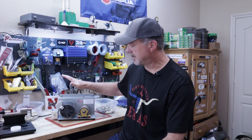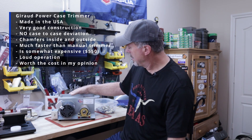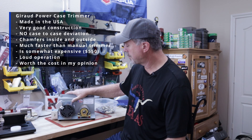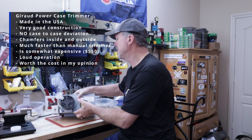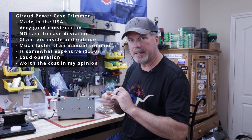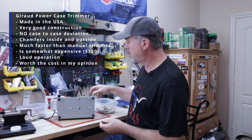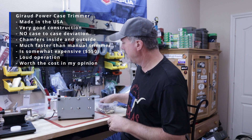A buddy of mine told me about the Giraud — or Gerow, I think is how it's really pronounced — case trimmer, so I thought I'd give that a try, and so far I've been very happy with it. This is just the normal case trimmer; it's made right here in the United States, which is nice. It's not cheap, but it's very well built. What I like about it is it actually puts a chamfer — it trims the case, then chamfers both the inside and outside of the neck — and all the cases I use with this are exactly the same length.